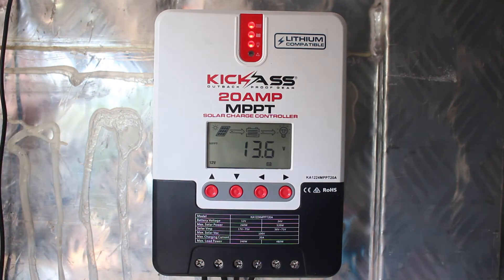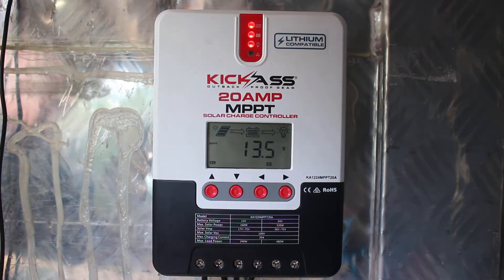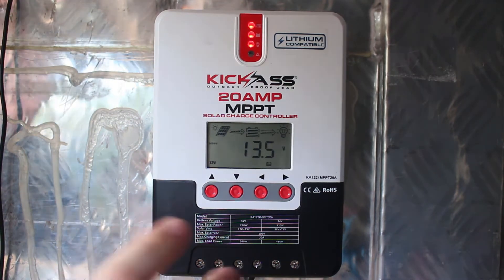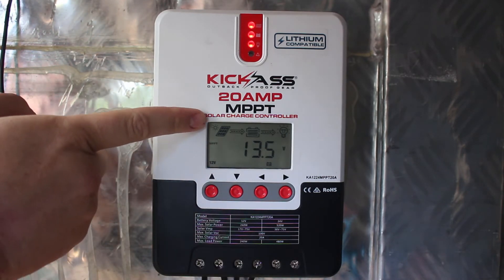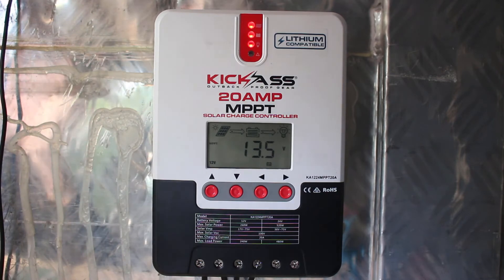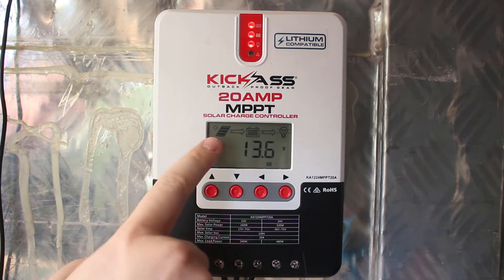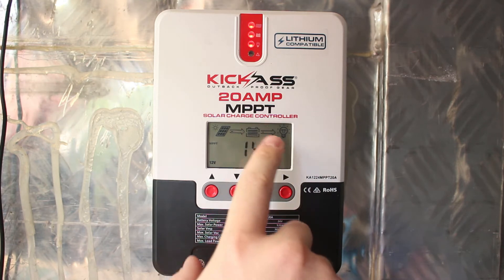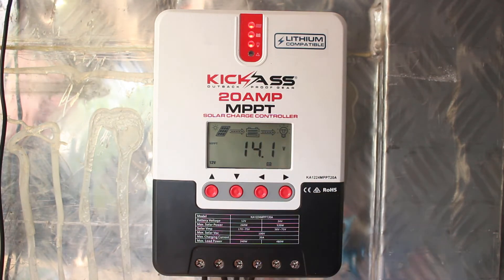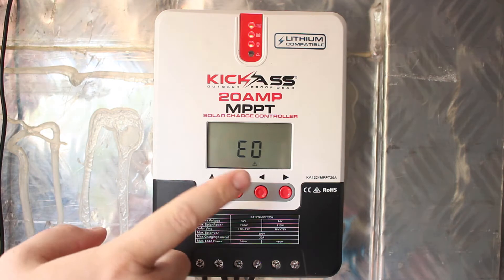It's the next day and I've let the silicone dry so it's nice and secure up there. I just want to quickly run through a couple of settings because this controller is really quite cool. On the main screen you can see it's got the sun icon up there, which means it's receiving solar input. Then you've got your panel with arrows going into the battery, which means it's charging the battery. You also have arrows going into the load side, which means if you put something on the load you'd get power out from there.